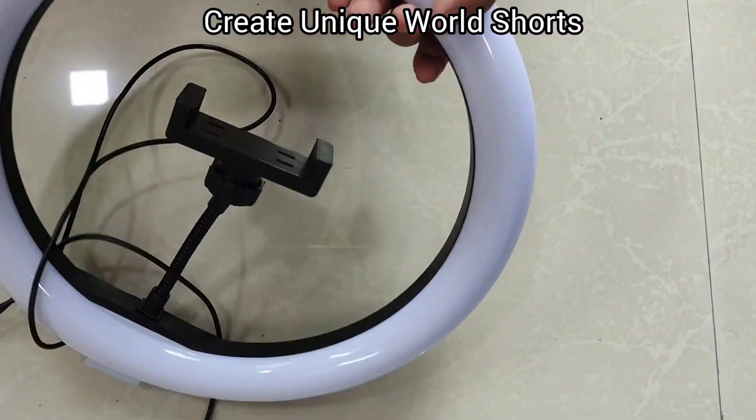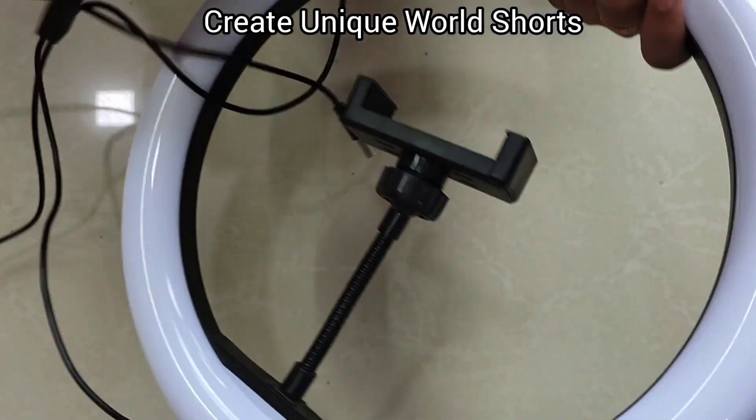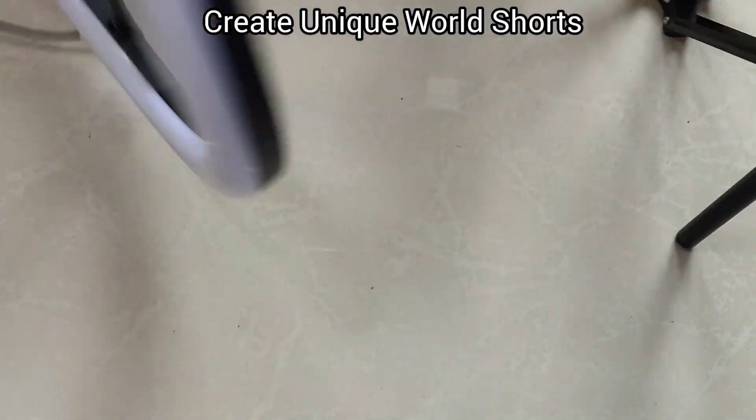Here is our ring light and a wire is connected so the light will glow. You can take pictures and make rings and shoot.